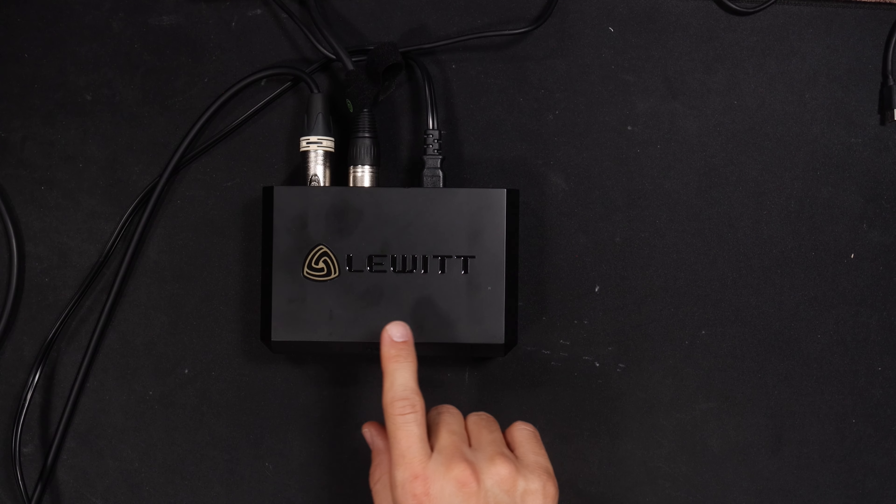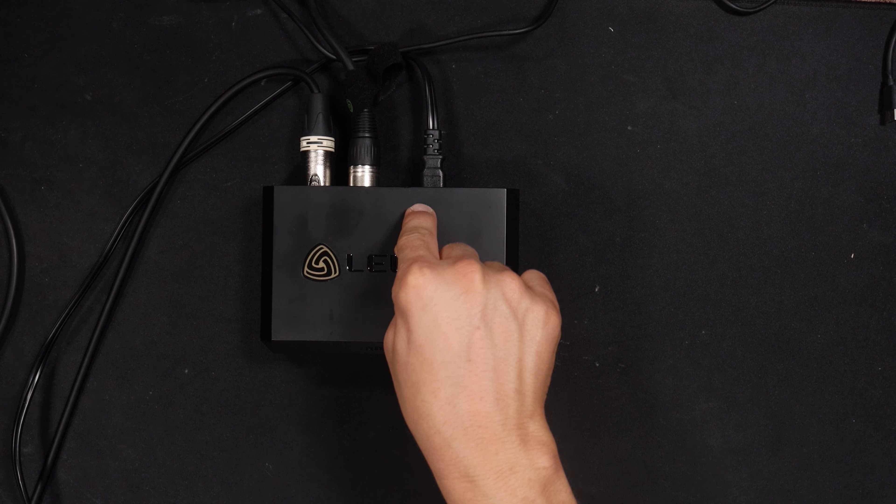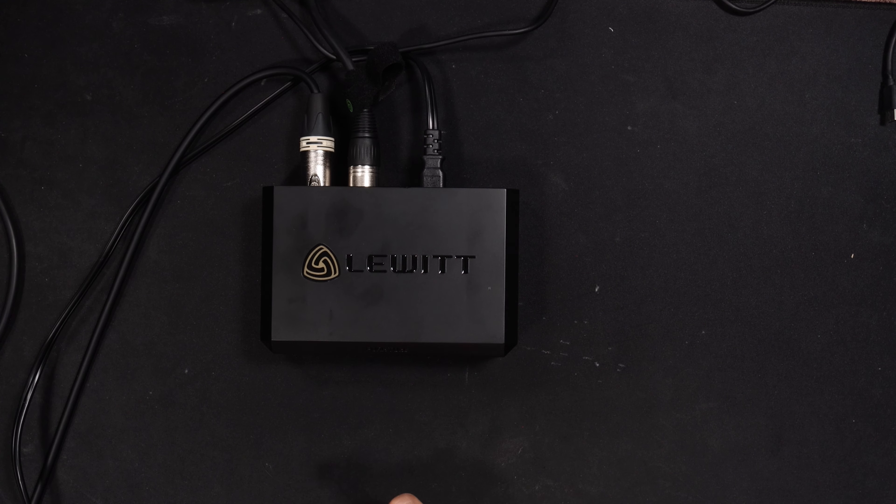I am going to test this. I know that it mutes the microphone output when you are powering the microphone on, but let's see what happens when we shut it off. I will keep the recording going so you can hear if there is any extraneous noise while the microphone is powered off. Let's do this.